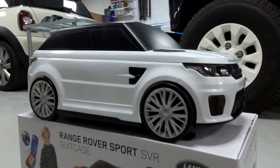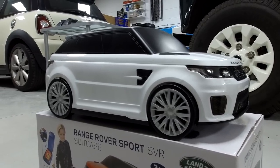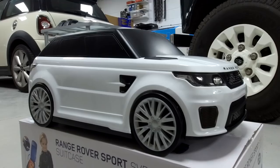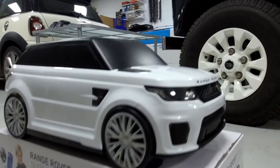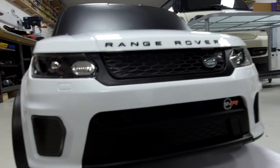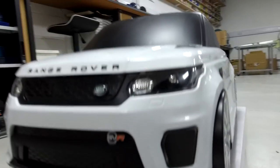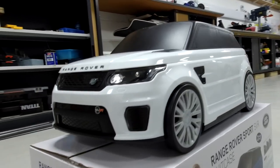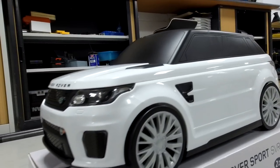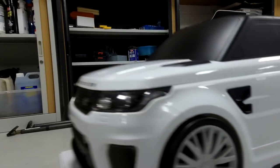Totally different video today — we love all things Range Rover and we love toys. This is a new suitcase, believe it or not, modeled on a Range Rover Sport SVR. It's a kids' suitcase, and they've done this really well. It's got the SVR badges, the details are pretty good. It's got the SVR side vents as well.